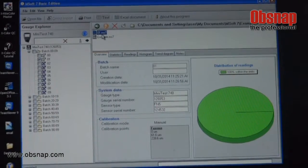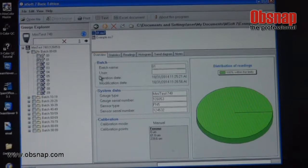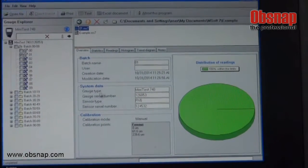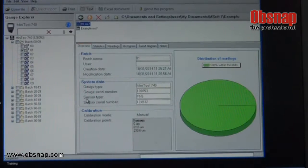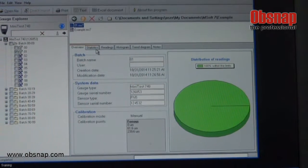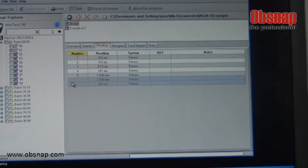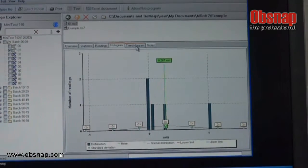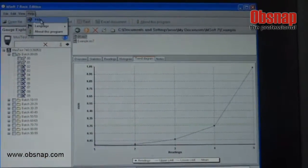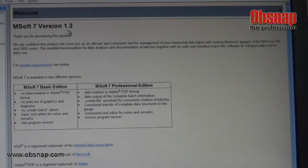Now open batch 01.ms7. You can view the batch name in the overview, along with user, creation date, modification date, system data, gauge type, gauge serial number, sensor type, sensor serial number, and calibration. You can also view statistics, readings showing the number of measurements taken, histogram, and trend diagram. For additional information you can refer to the help section, which will show other information including troubleshooting guidance.